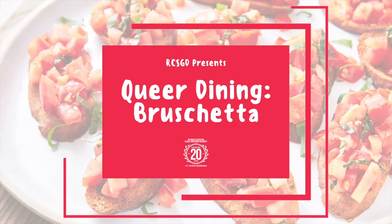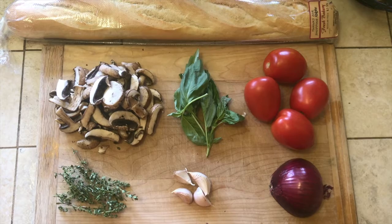Hello and welcome to the first virtual episode of Queer Dining. Today we'll be making two different kinds of bruschetta.